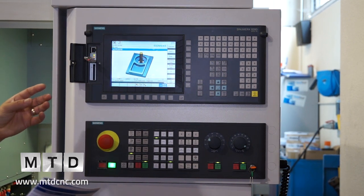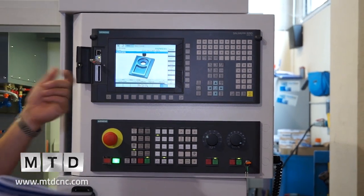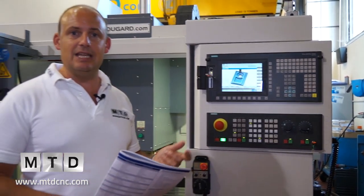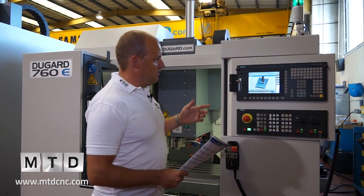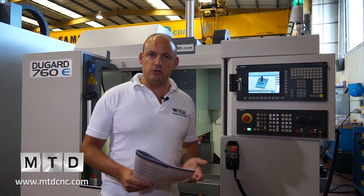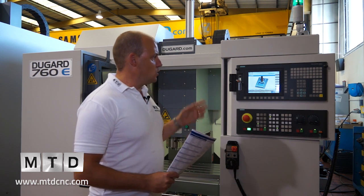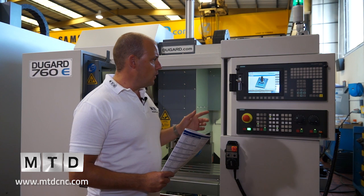That means you could have a program on a USB stick, take the stick out and move it across to another machine, plug it in and run the same program again. It also has card readers and RS232 ports if you wanted to drip-feed programs, but it's quite a nice feature to be able to use the USB stick.